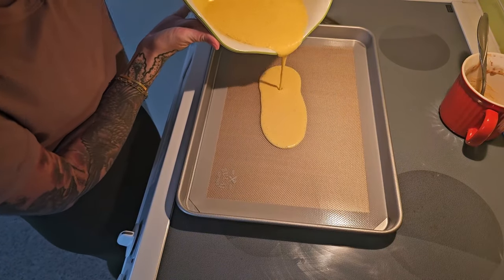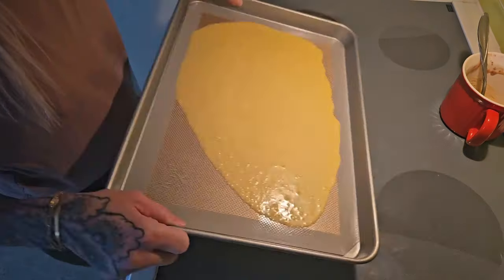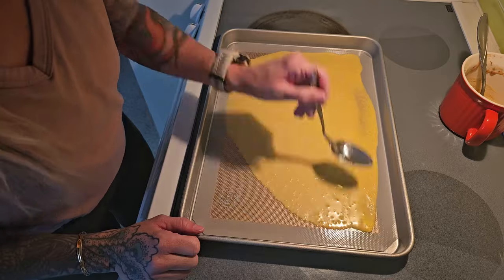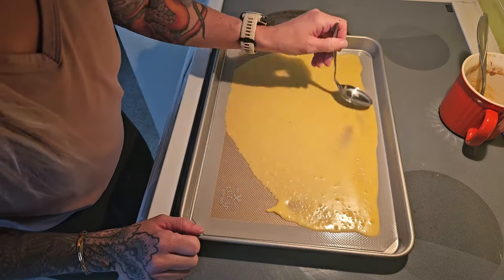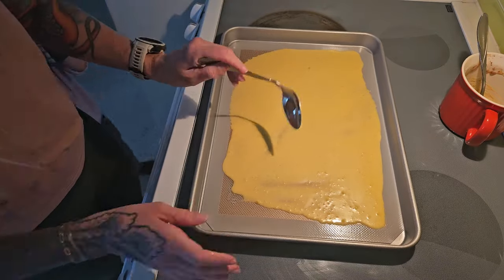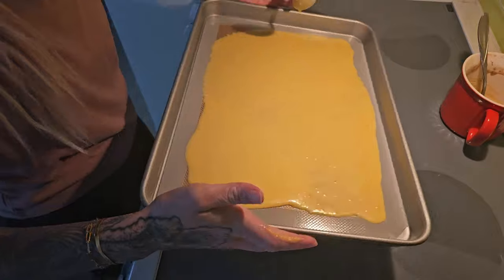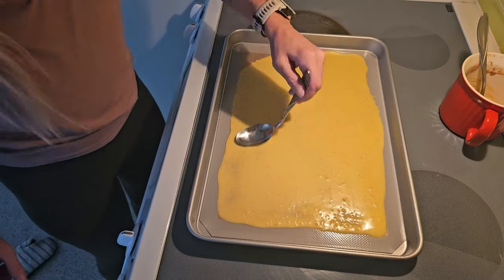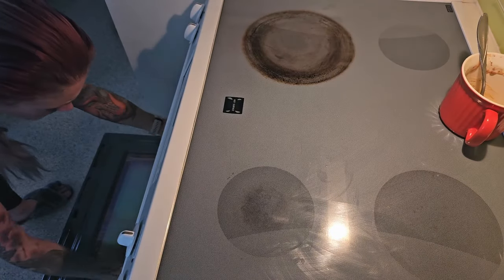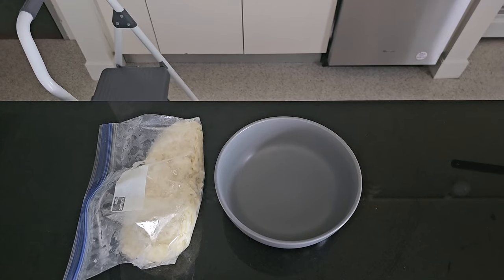Allow it to spread out a little bit. We want a pretty thin layer but we don't want to go over the edges of our baking mat. Here it's helpful to have a frosting spreader, or you can bend a spoon with your mind like I did and use that as your makeshift batter spreader, just trying to get as close to a rectangle shape as you possibly can.